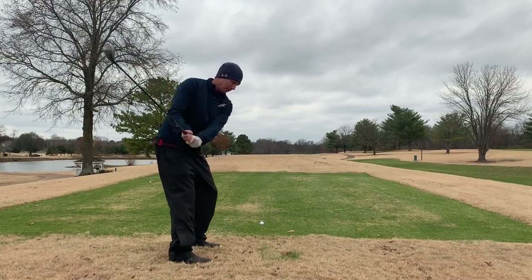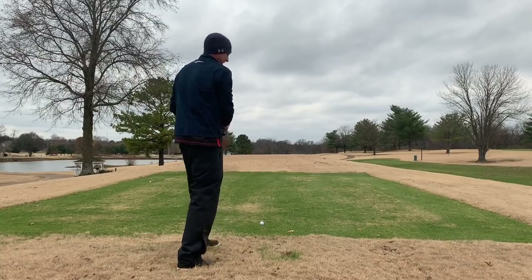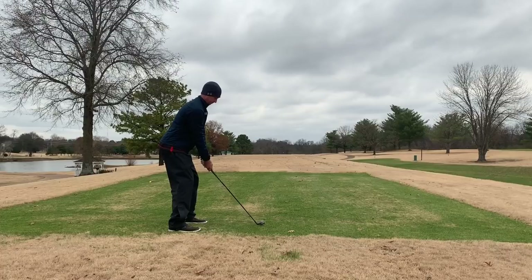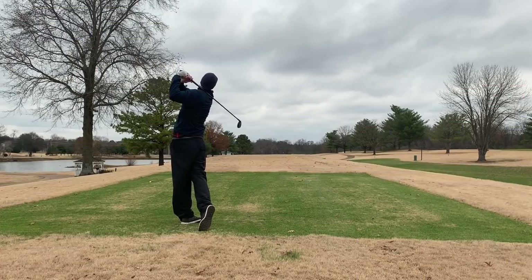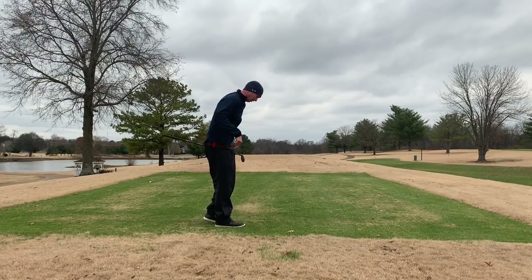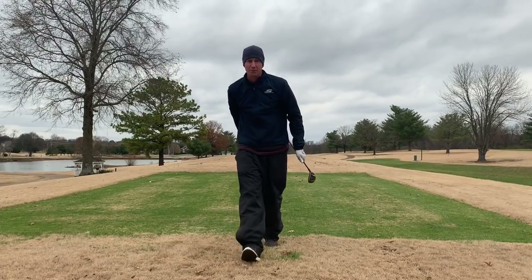With no warm-up and a couple of practice swings — yeah, we're loose, we're ready to go. I will take that every time on this hole, especially with no warm-up and 30-something degree weather.